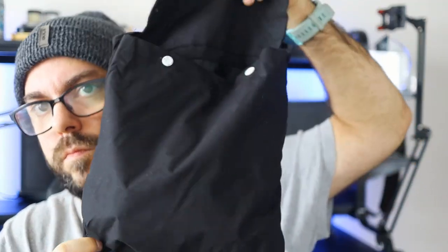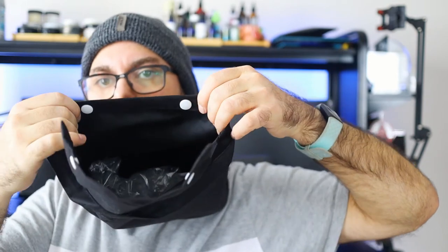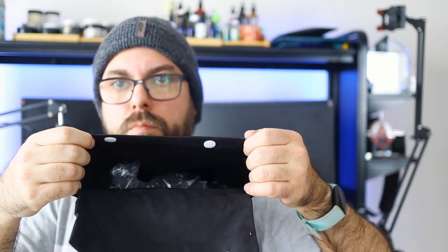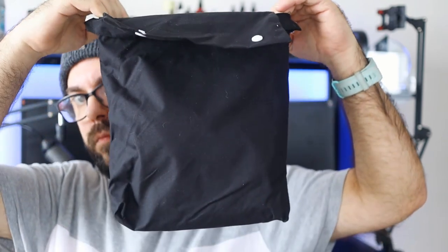It did also come in this bag, which I want to show you guys over here as well. It actually has something that you can carry it in and have it nice and compact, especially if you're carrying it in a suitcase or something like that.